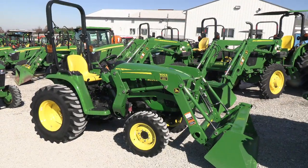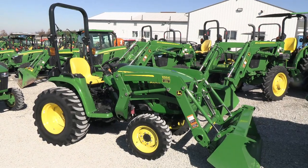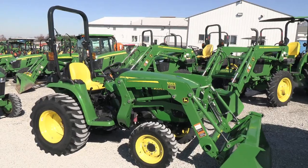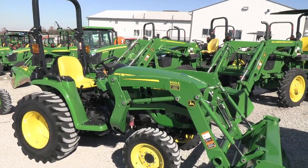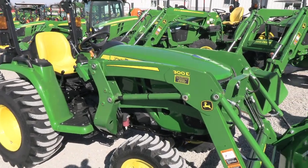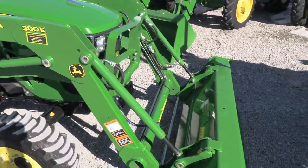Today we're showing you a 2022 John Deere 3025E tractor. It's a four-wheel drive tractor with a John Deere 300E front end loader. The tractor has just a few hours on it — it is practically a new machine. It does come with the balance of the factory John Deere warranty as well.